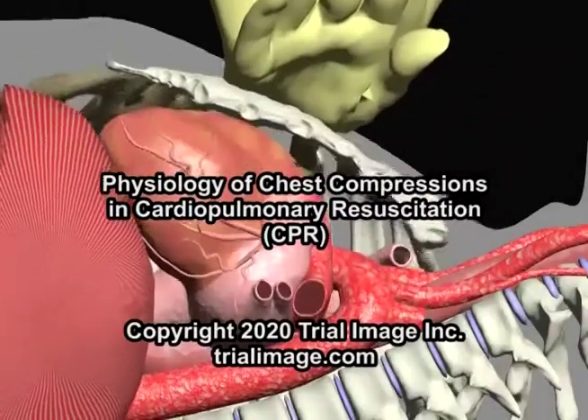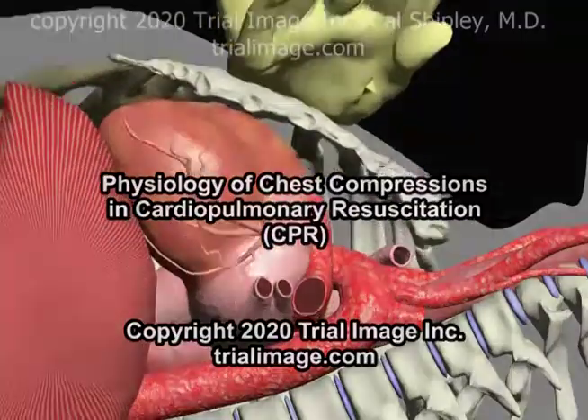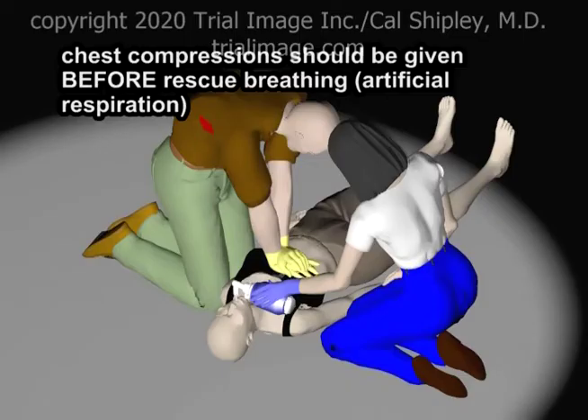This is Dr. Cal Shipley with a review of the physiology of chest compressions during cardiopulmonary resuscitation. After confirming that the victim has no pulse, chest compressions are started. Chest compressions should be started before any attempt to administer rescue breathing, formerly known as artificial respiration, either by mouth-to-mouth or ambu-bag, as shown here.